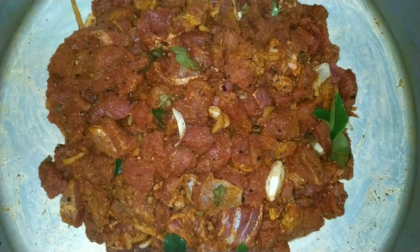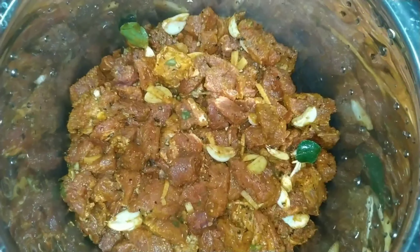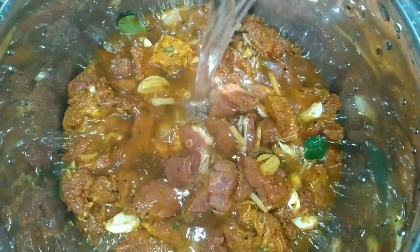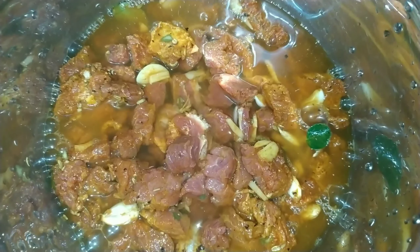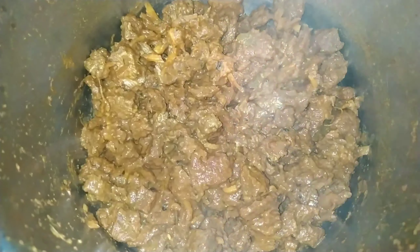1 teaspoon of milk. Now, let's put it in the cooker. I put it in 2 glasses. I put it in 1 cup of beef. If you put the beef in the oven, let's put it in the oven. Put it in 1 cup of beef.